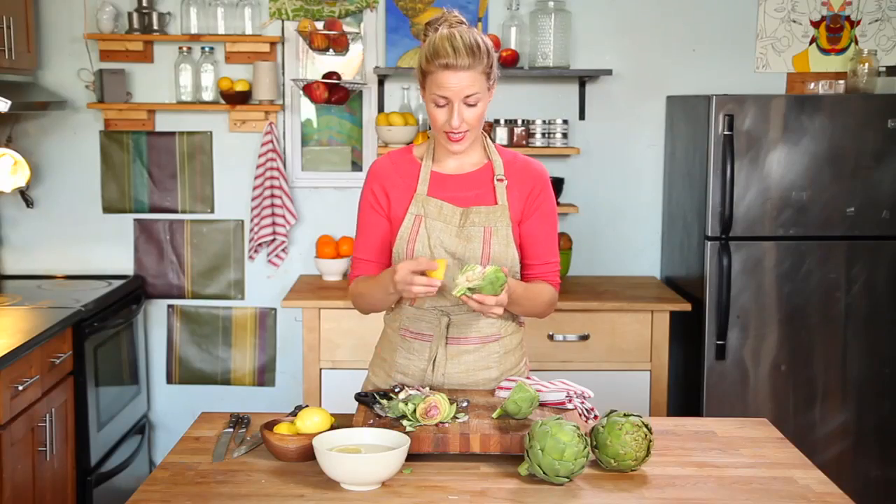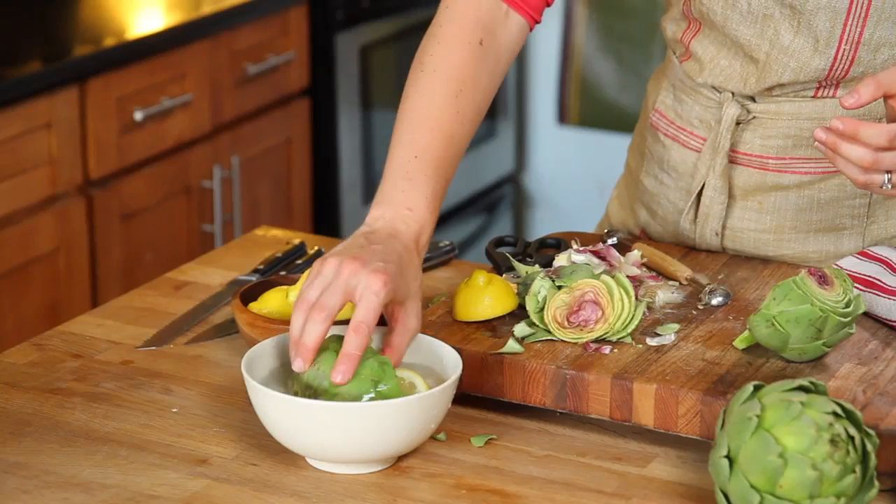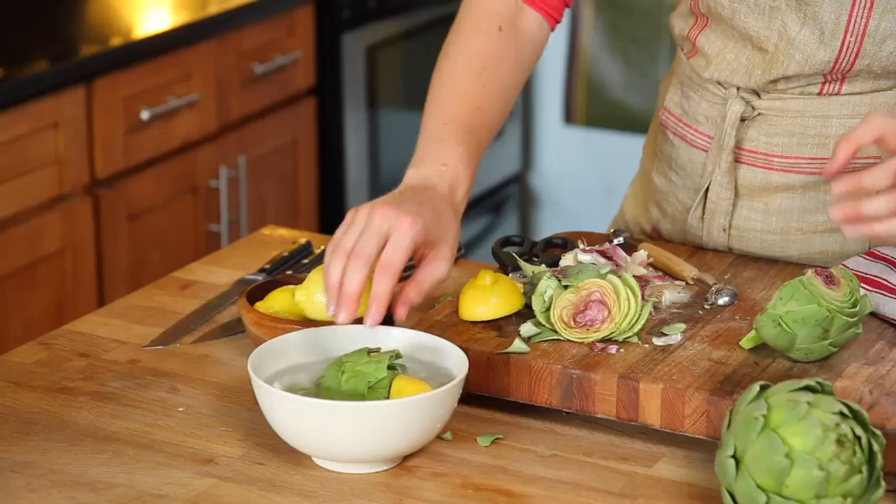Once you've peeled away all the purple insides, rub the cut side with the lemon and then if you're not ready to cook them right away, put them in a bowl of water with lemon juice. Make sure that they're fully submerged. Fresh artichokes, a work of art worth mastering.